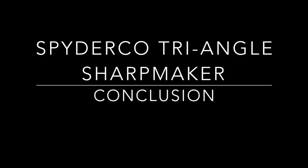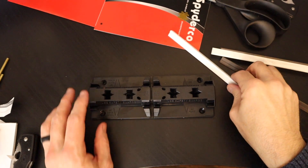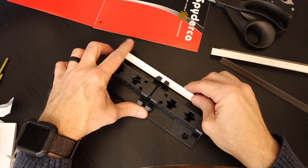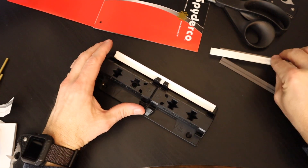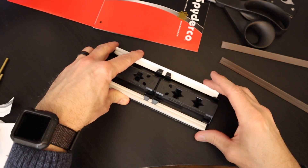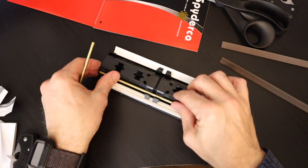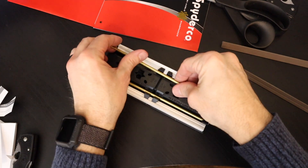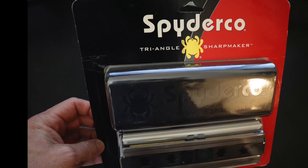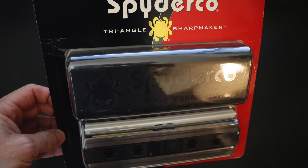In closing, what are my final thoughts on the Spyderco Triangle Sharp Maker? The Sharp Maker is a USA-made product and it's an American success story. It was the first product that Spyderco ever brought to market — they made things sharp before they made sharp things. I am sold. I think it was a great purchase and I would highly recommend it to anyone looking to keep their knives in tune, whether it's everyday carry knives or kitchen cutlery.